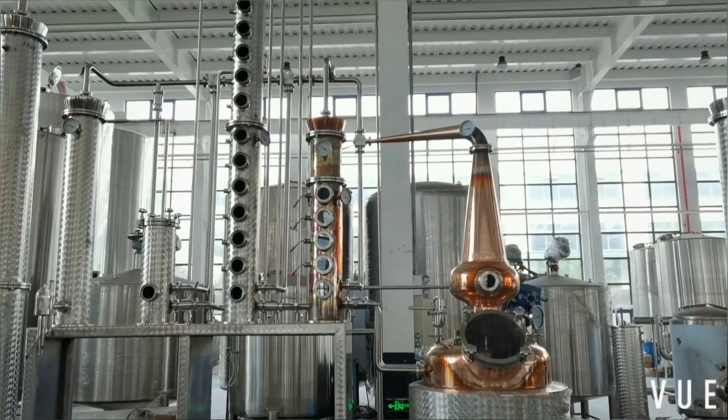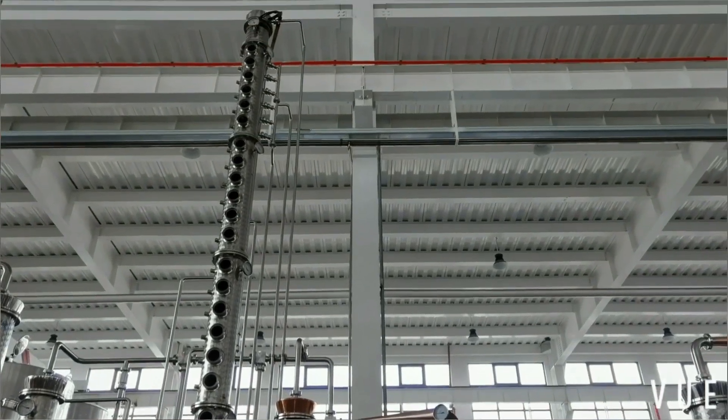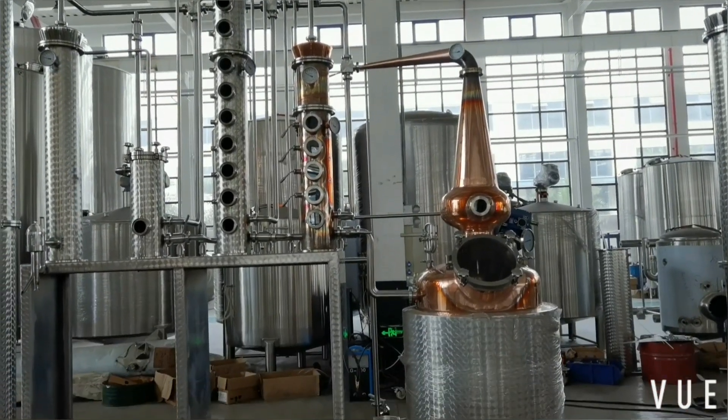300 rectifying column steel. You need to have a high ceiling to load this system.